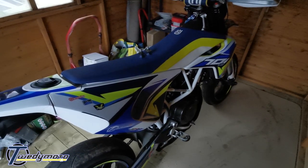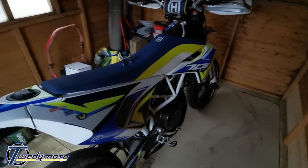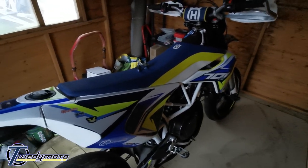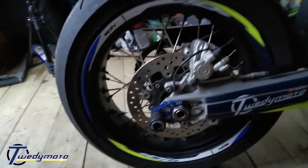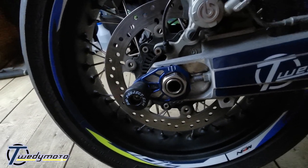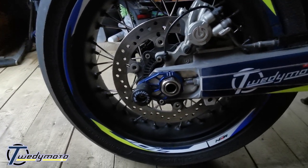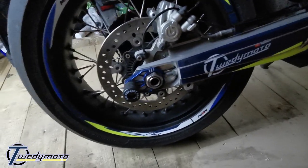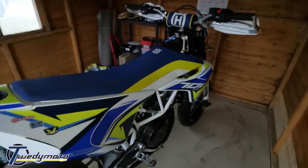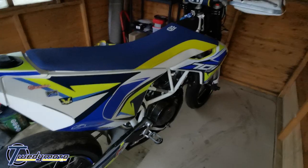Alrighty folks, how is it going? Coming in your ear holes today from the shed with another how-to. This time it is fitting SM Pro sliders on front and back axle - so that's them there. They're already fitted on mine but I need to take the back wheel off anyway, and the front's a piece of piss so thought I'd just show you how to do it. This tutorial is for the Husky 701; the 690 should be exactly the same.